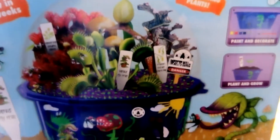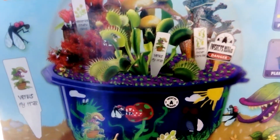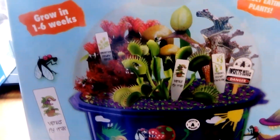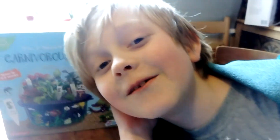So we've got Venus fly traps. What else have we got? Trumpet pitcher, cobra lilies, and temperate sundew plant. And we get to paint and decorate the tub — she meant carnivorous garden.